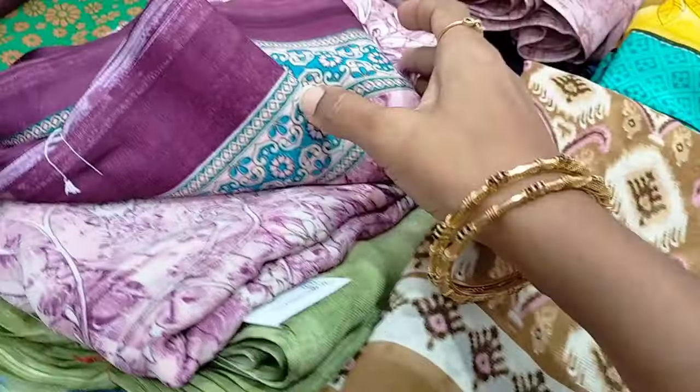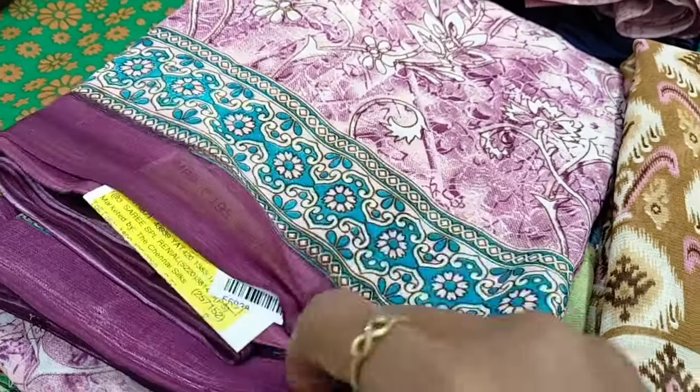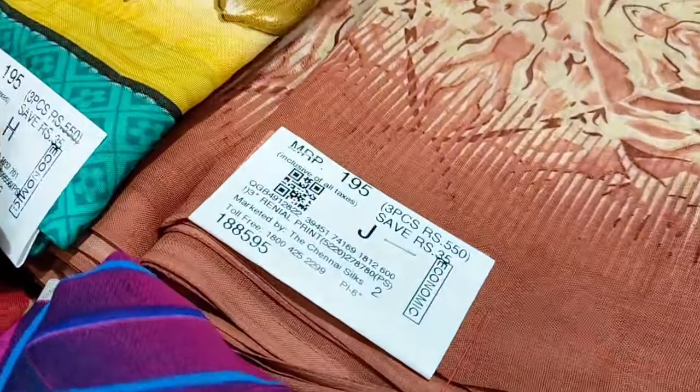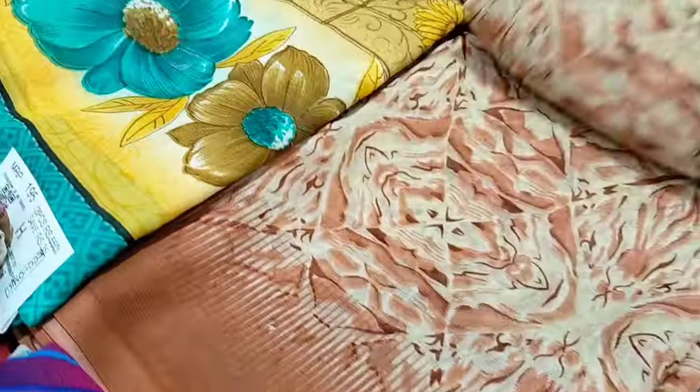Here we can use these shoes for a regular rack. If you want to use these shoes, you can purchase them. Here we can buy these shoes for $550.